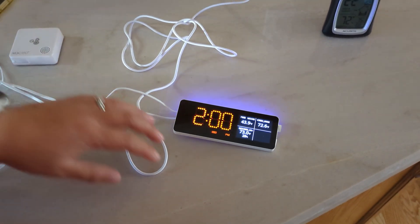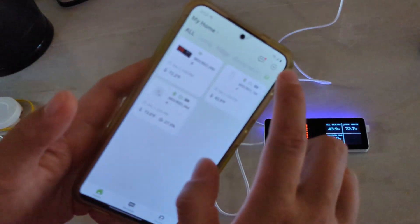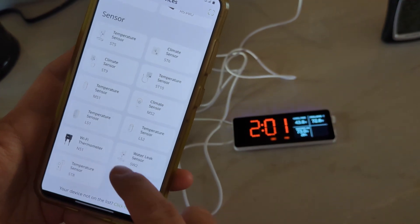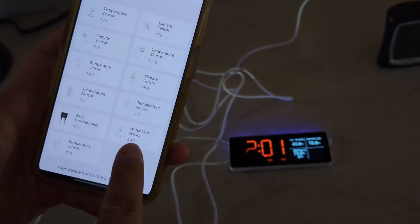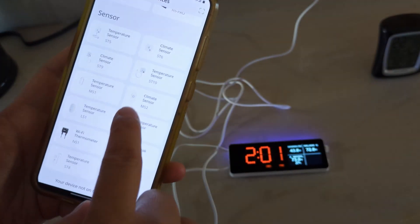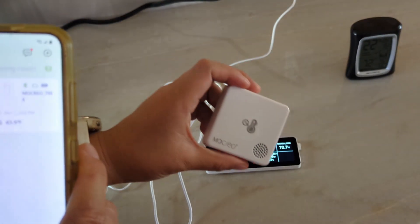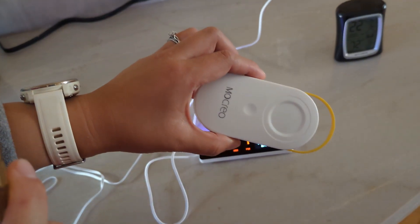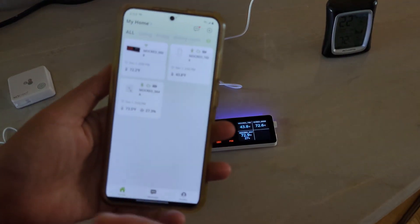Once your hub is connected, you can start adding devices. The app shows all the devices this company makes — they have water leak sensors, temperature sensors, temperature and humidity sensors, and freezer sensors. You can add the temperature and humidity sensor, and also add the connector that links to a probe to measure your fridge and freezer temperatures. Eventually you'll see all the information from this app.